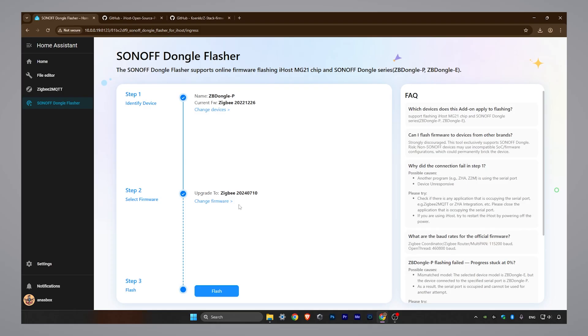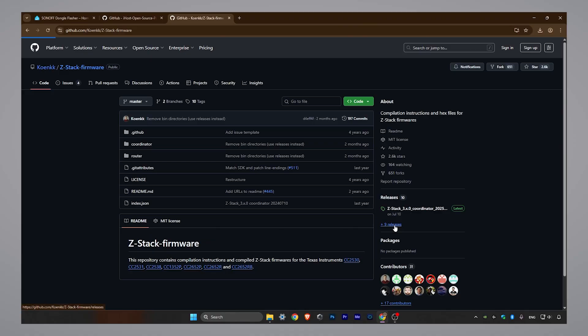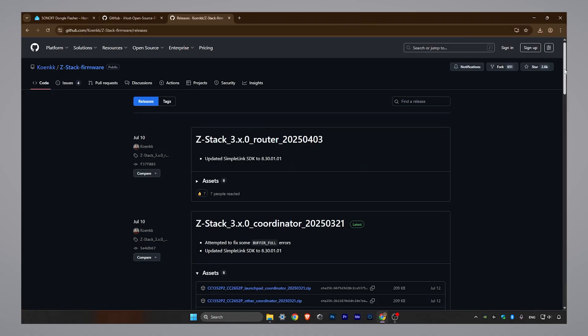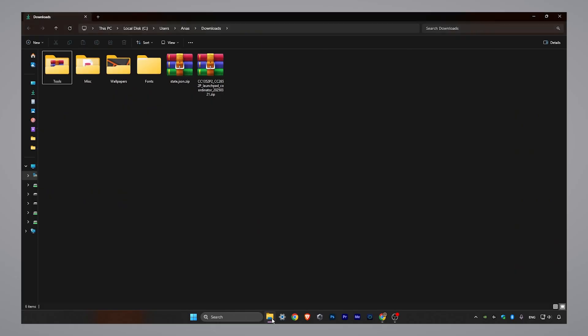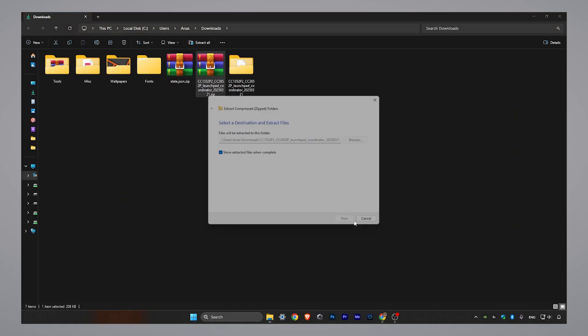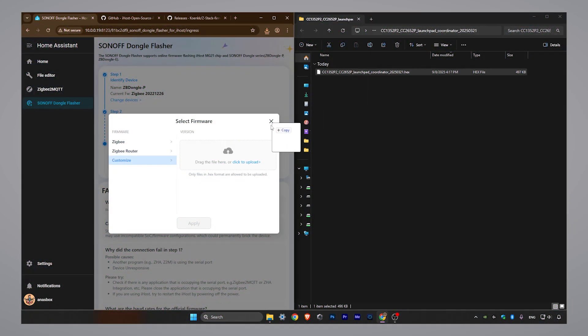Click Change Firmware. The add-on will show you the available options and what it believes is the latest firmware, but in my case there is a newer version that isn't shown here. Let's get the latest firmware from the official source — the links will be in the description for Type-P and Type-E. Download the newest stable coordinator firmware file; it's this file for the Type-P dongle. Extract the firmware file from the zip archive, go back to the add-on interface, and drag and drop the extracted firmware file directly onto the add-on page.